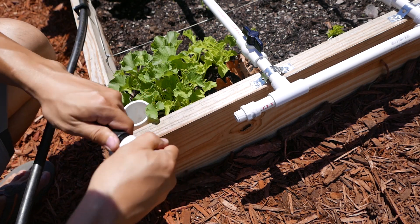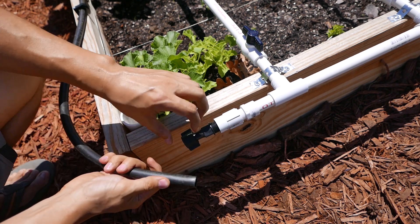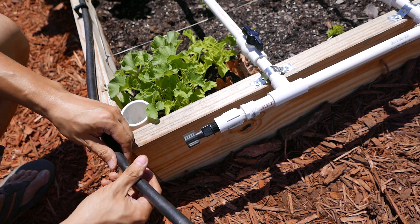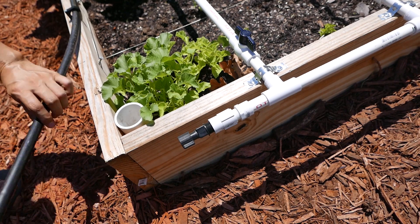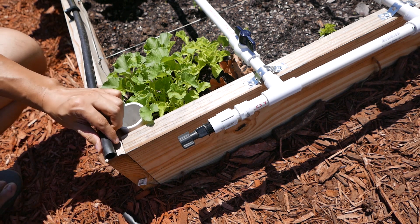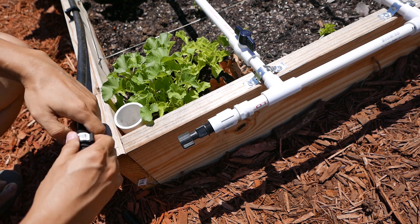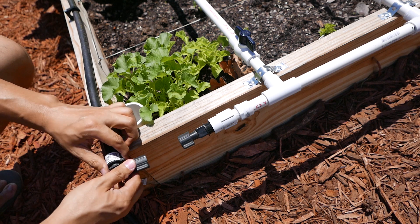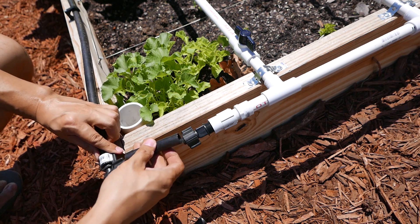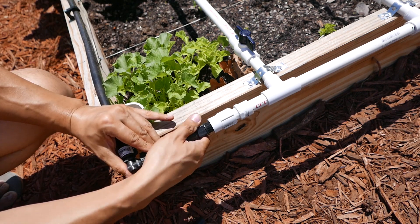The next step is connecting this pipe to the other side. All I need is just a coupler, but it might need a 90-degree fitting if it doesn't go through cleanly. I'll cut the pipe around here, insert a 90-degree fitting, twist it, turn it around, and add a short piece. It looks like it's already twisted into place — that's it for this side.